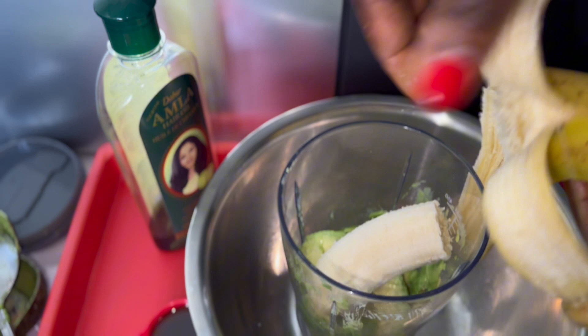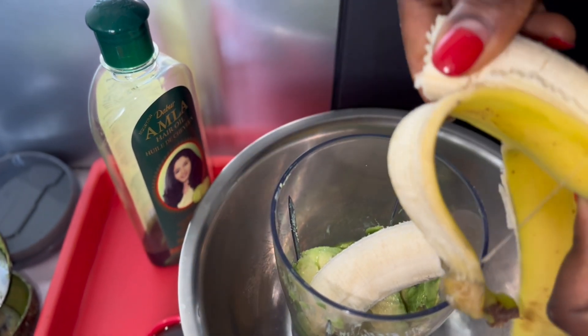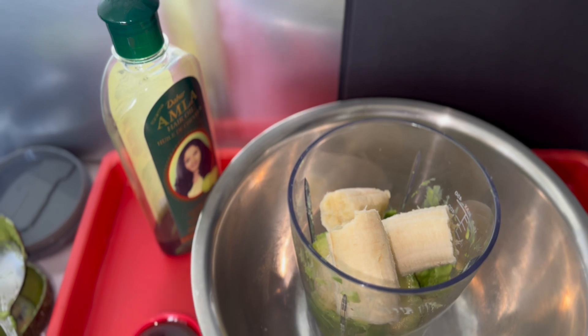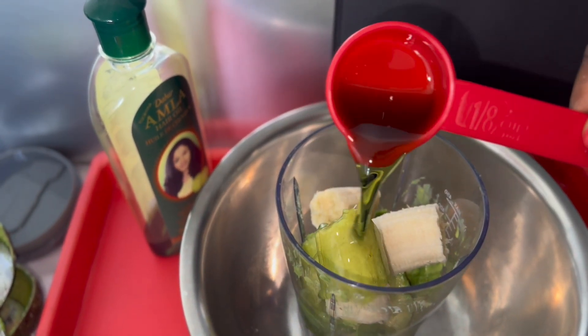As you guys can see, I went ahead and just put everything in the blender. Just to let you guys know, if your hair is longer and fuller, you should use more, because you want to make sure that this mix is enough for your entire hair.